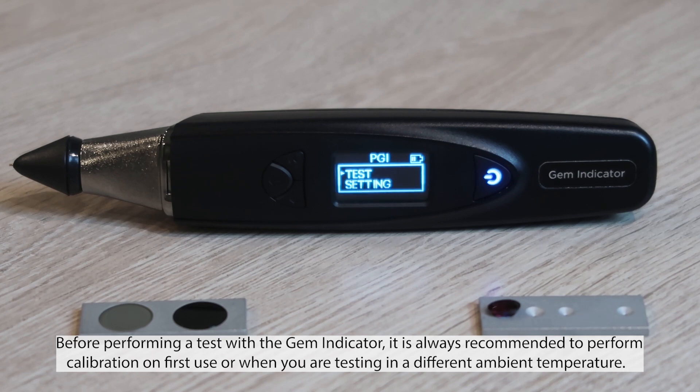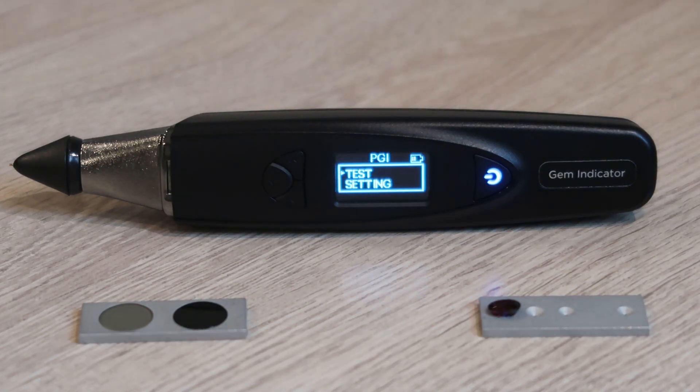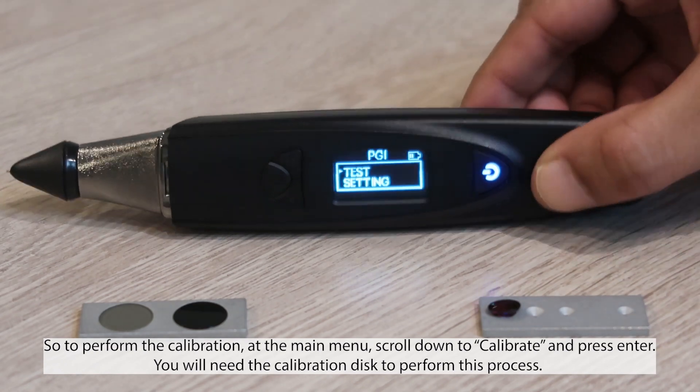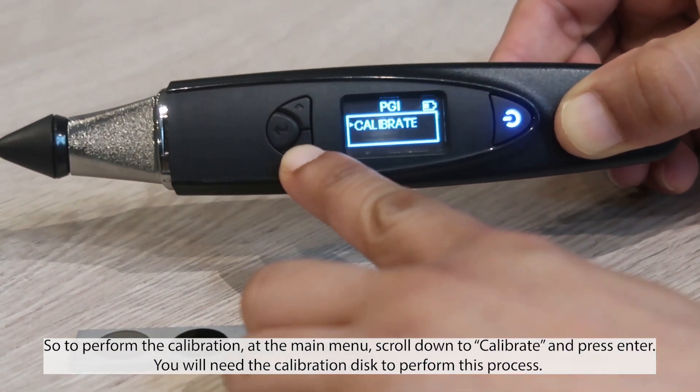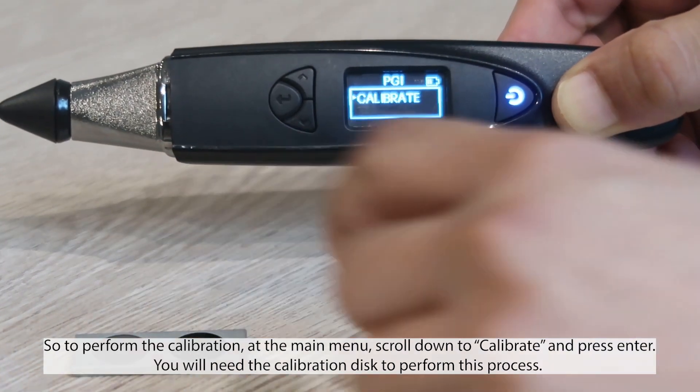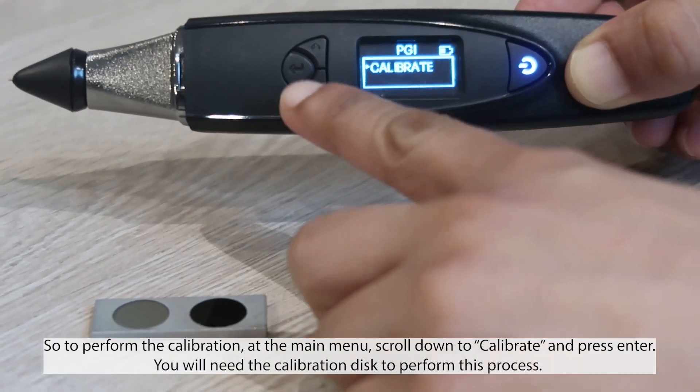Before performing a test with the gem indicator, it is always recommended to perform calibration on first use or when you're testing in a different ambient temperature. To perform the calibration, at the main menu scroll down to calibrate and press enter. You will need the calibration disc to perform this process.